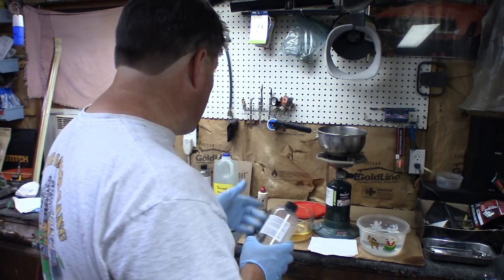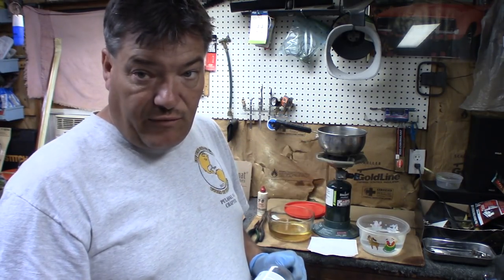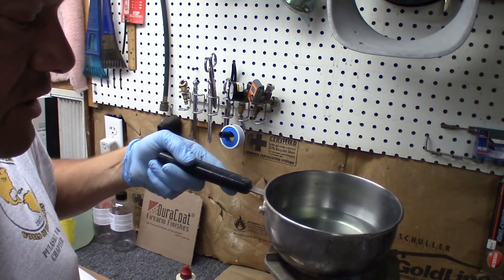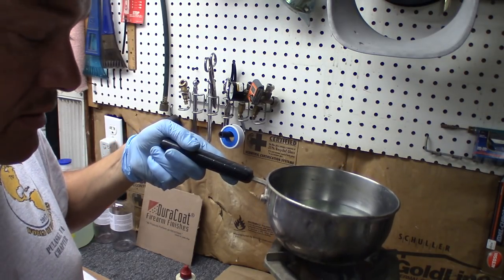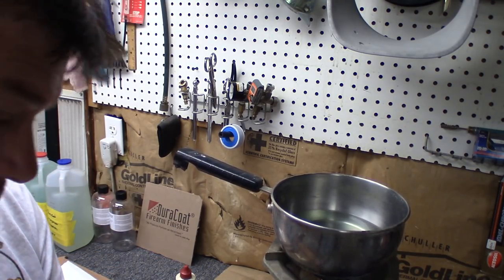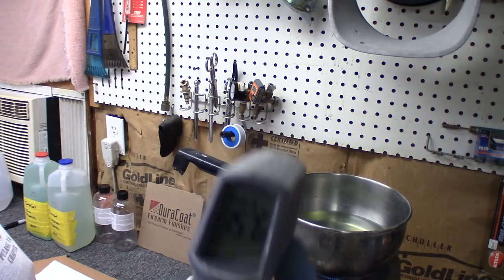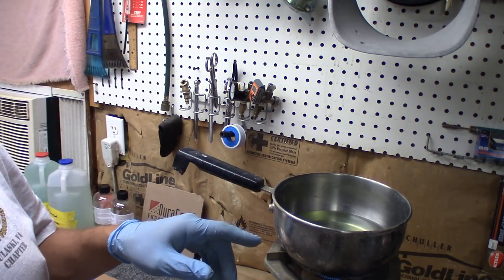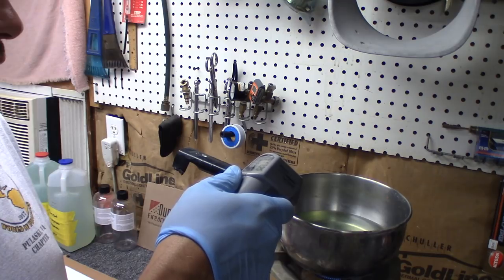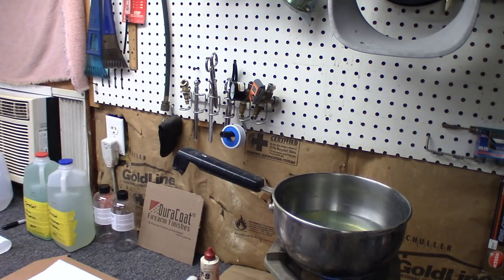You can use a thermometer to measure 180 degrees, but you'll get a feel for it once you've done it several times. I've got it filled up just enough that the parts will be totally submerged in the solution. We'll go ahead and start heating it. Now it's at 157 degrees — getting there — you can see little bubbles forming on the very bottom, and that's when you know you're getting close. We're at 176 degrees, so we're going to go ahead and dump our parts in.